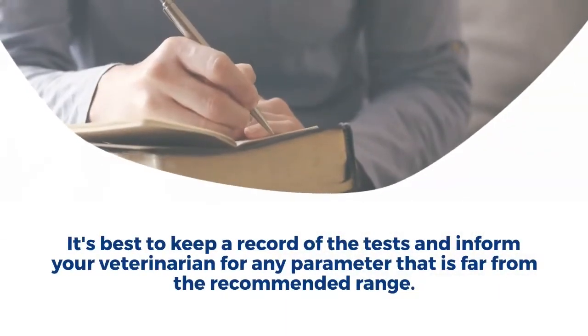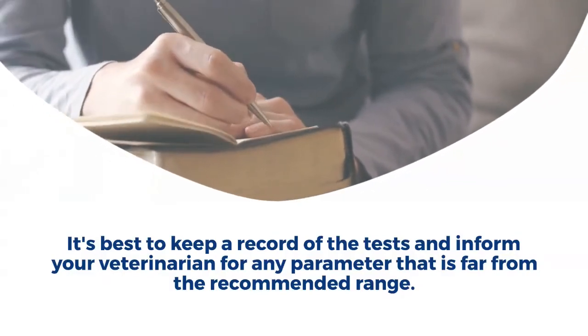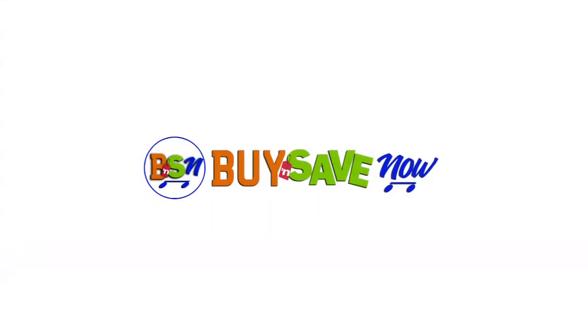Step 4: Note that it's best to keep a record of the tests and inform your veterinarian for any parameter that is far from the recommended range. For quality and affordability, buy and save now.